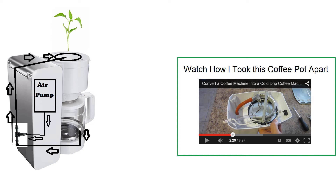On the right is a link to a previous video I put together where I disassemble the coffee pot and convert it into a cold drip coffee machine, which was phase one of this project.